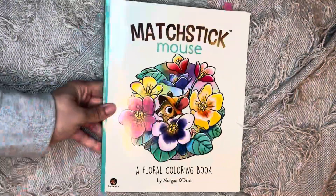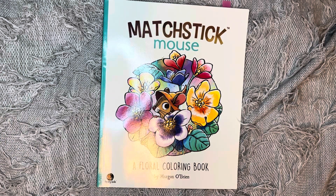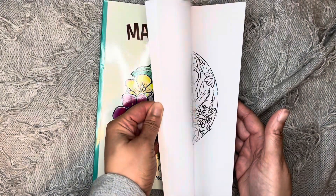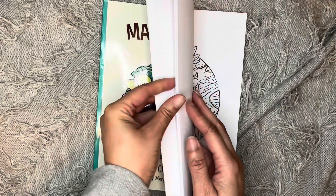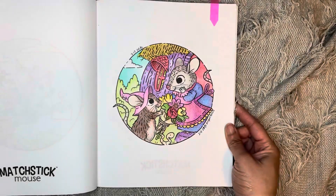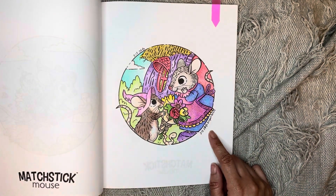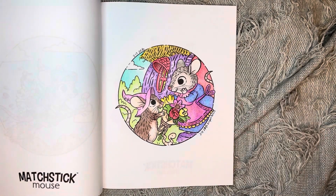Next one would be Matchstick Mouse. I did this one in Matchstick Mouse and I used my King Art Pencils. I think this came out really nice for a budget pencil.